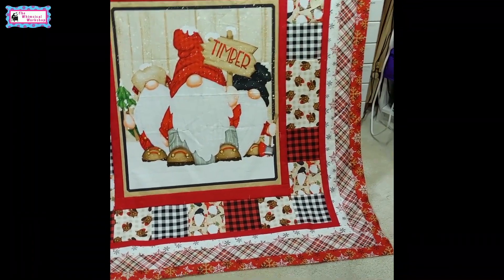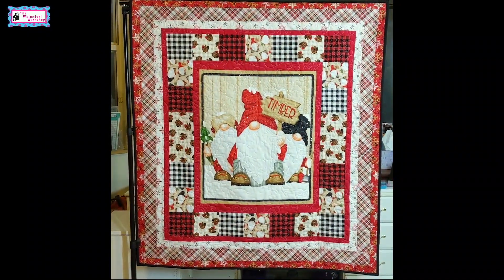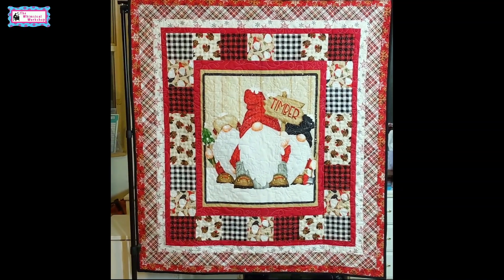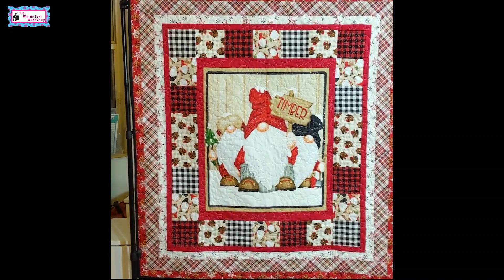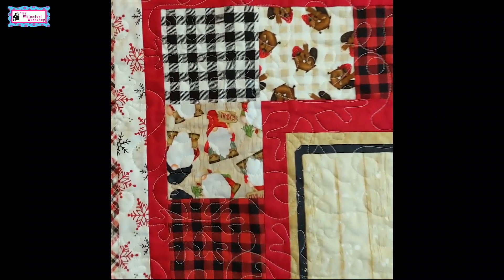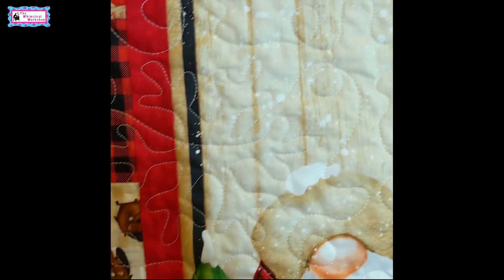The pattern is free on the Henry Glass website and it's called Timber Gnomies Quilt One. We'll be back in a sec to show you the finished quilt. Here it is back from Sue Mitchell, all quilted and bound. Our sweet Timber Gnomes are all ready for winter — we did a snowflake and swirl all over. It's great to pick a basic quilting pattern to go with a basic quilt; it helps you showcase the fabrics. Here's a close-up of the snowflakes and swirls — what a great job Sue did.